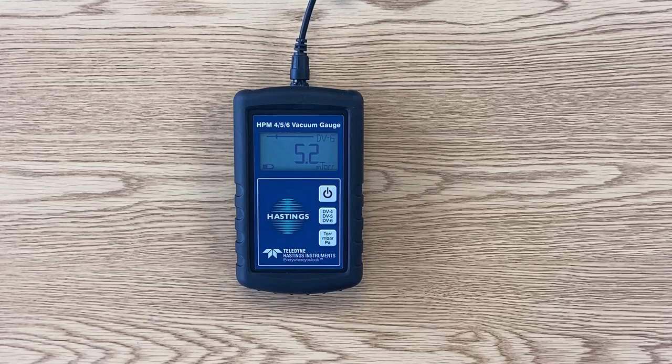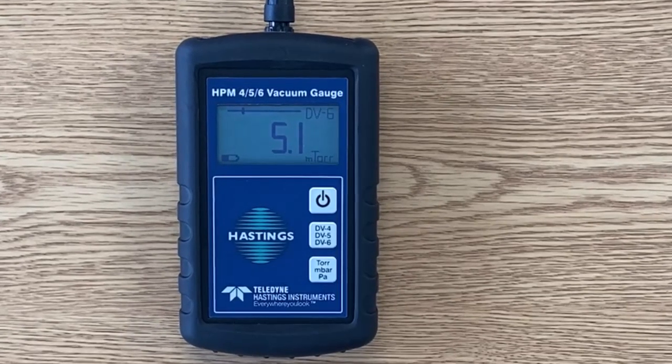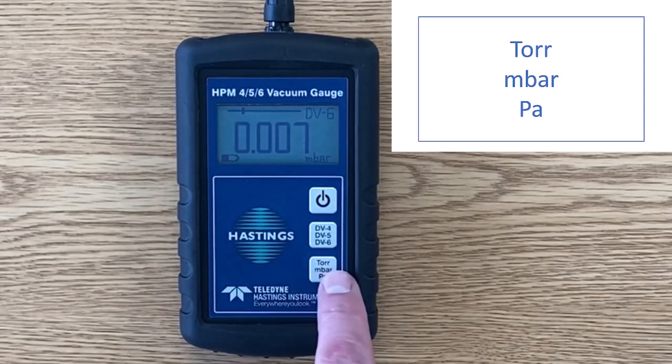Let's take a quick look at the easy-to-read display. The units of measure in this case are millitorr, or what some folks call microns. But if you want to switch to millibar or Pascal, you simply press the units button.